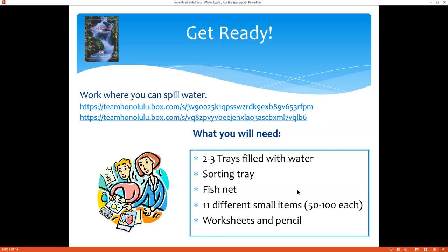You'll also need two to three trays filled with water. Things that work really well are cooking pans or Tupperware that are a little bit broader and not as tall. And then sorting trays — I like to use ice trays, but you can also use cookie sheets or anything like that. A fishnet will work, or even a sieve from your kitchen. Just something to use as a sampler and pull small bits out of your water sample.